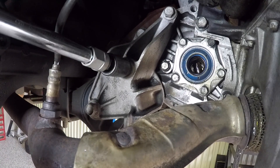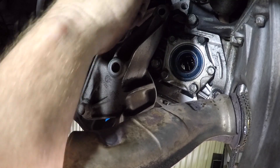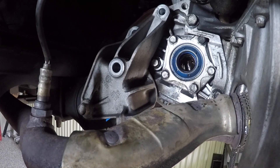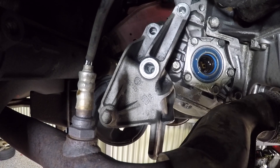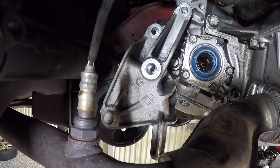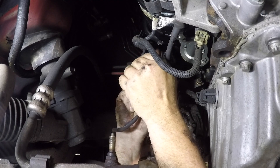Whilst you're at the back of the engine, there are four bolts that secure the rear engine mount in place. Remove those four bolts and you can see that the engine has the ability to rock backwards and forwards. It's also a good time to remove the O2 sensor plug because that's right at the back of the engine as well.